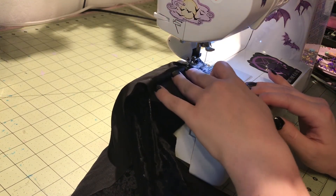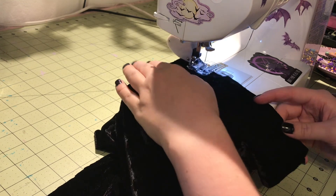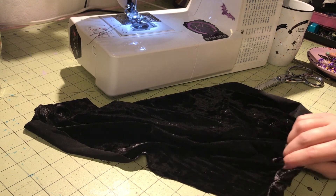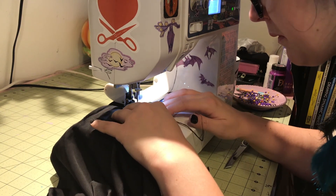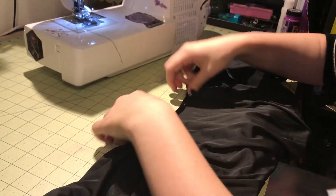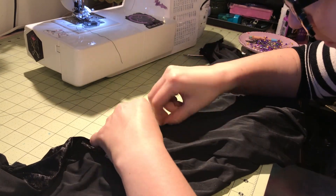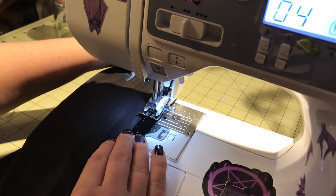Then I started assembling the bodice following the instructions, which have you do all kinds of things — gathering down the front and back at the waist, and the front also has gathering at the shoulders. Once the shoulder seams are together, the pattern wants you to bind the neckline edge, but I just turned under the neckline for a rolled hem. That worked fine with this knit — if it were a woven like cotton you'd really want to use bias binding, but with knit I wasn't worried.